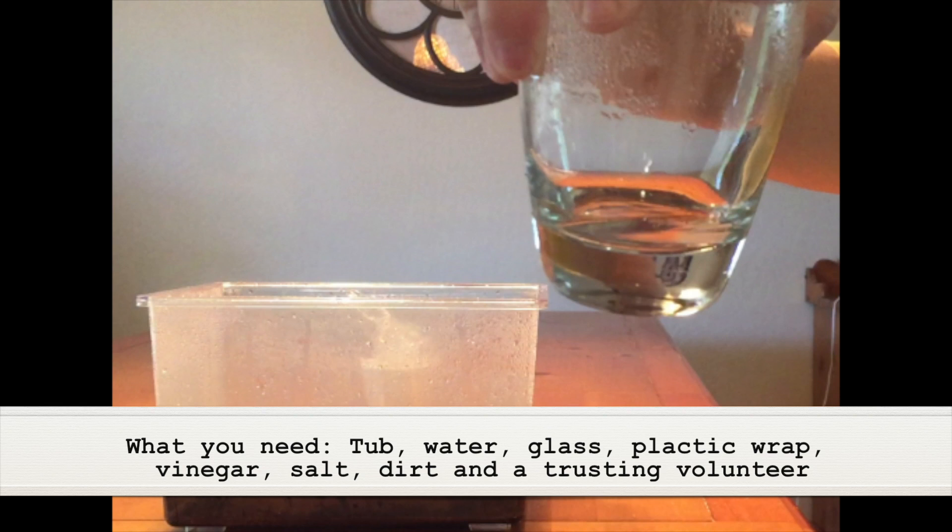As always, adult supervision is required. What you need for this experiment is a tub, water, a glass, plastic wrap, vinegar, salt, dirt, and a trusting volunteer.